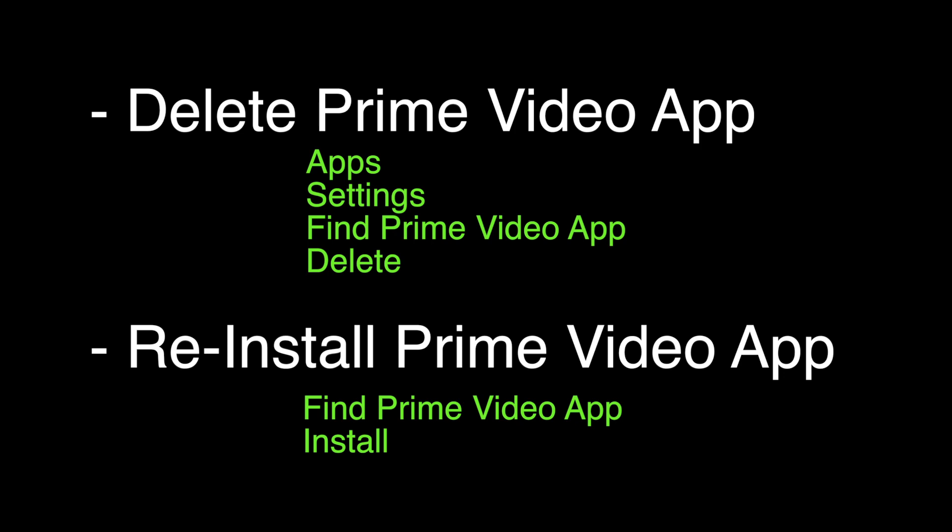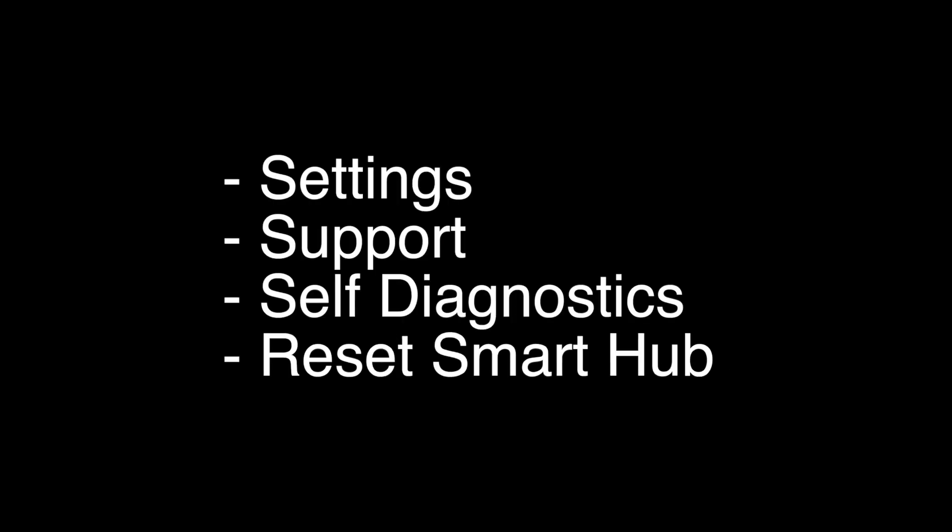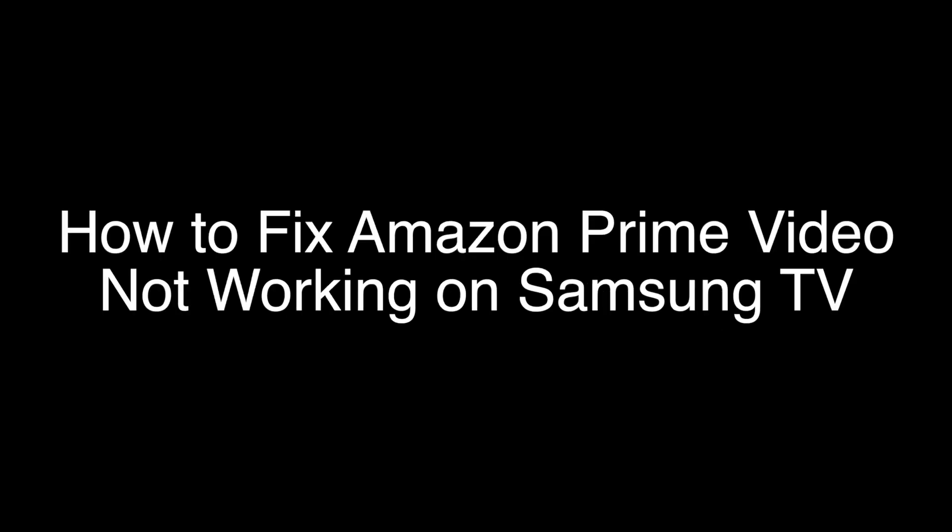If your Prime Video is still not working, this last thing we're going to try should almost certainly fix your problem. We're going to reset the Smart Hub. To do that, go to Settings, Support, Self-Diagnostics, and then Reset Smart Hub. That's our video for today. Thank you very much for watching, and please remember to subscribe.